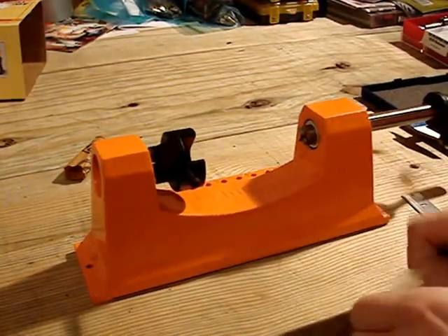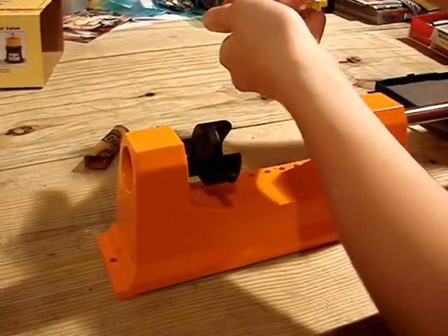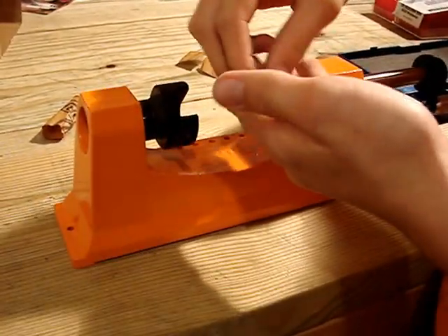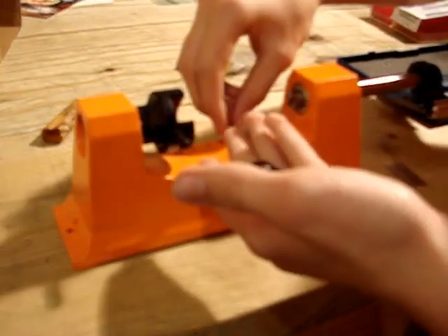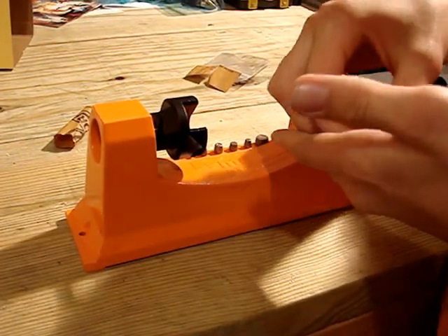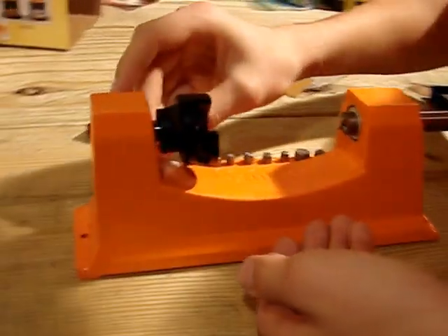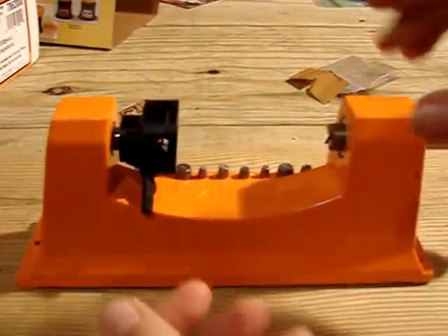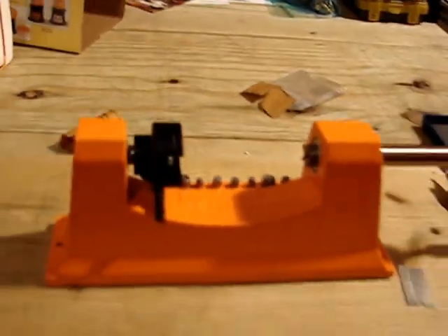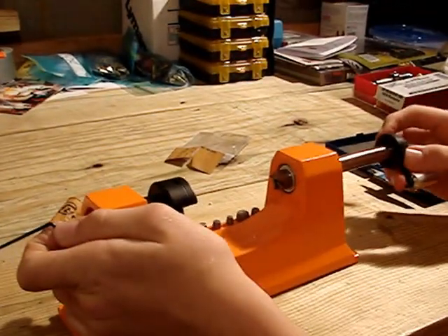I'm going to open up this bag of parts and just set them in the holders for them. These bits will allow you to trim any size case that you need. And also, you got your wrench to tighten your lock ring.